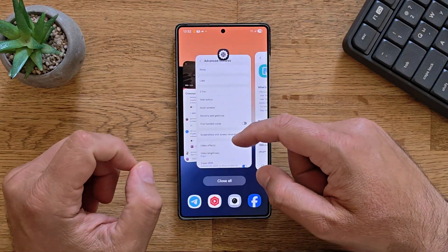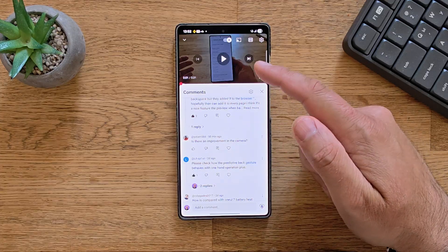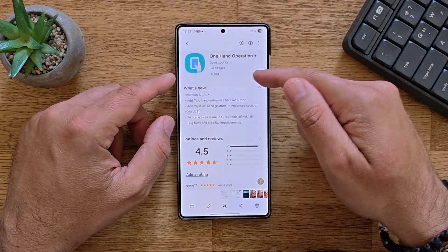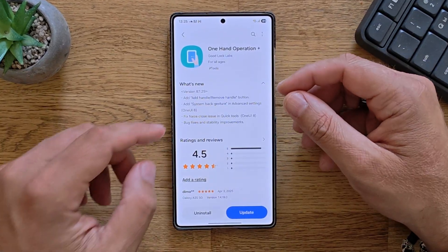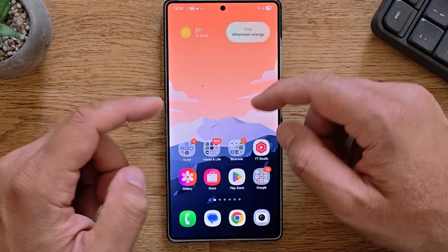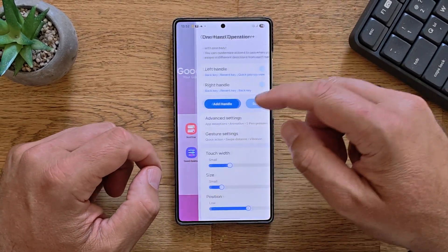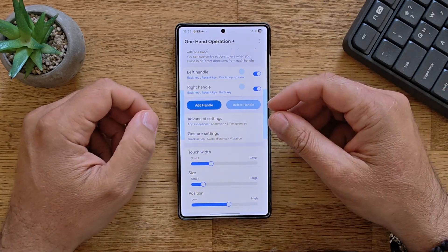There are some questions, some follow-ups. This guy here asked me: please check how the predictive back gesture behaves with One Hand Operation Plus. And today, I just opened the Samsung Galaxy Store, and I've seen that there is an update on One Hand Operation Plus. The version is 8.1.29, and they now added a system back gesture in advanced settings for One UI 8.